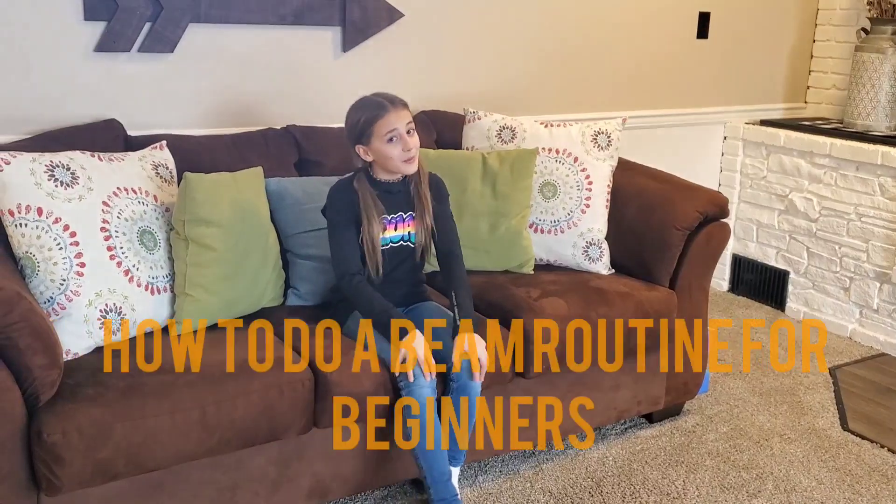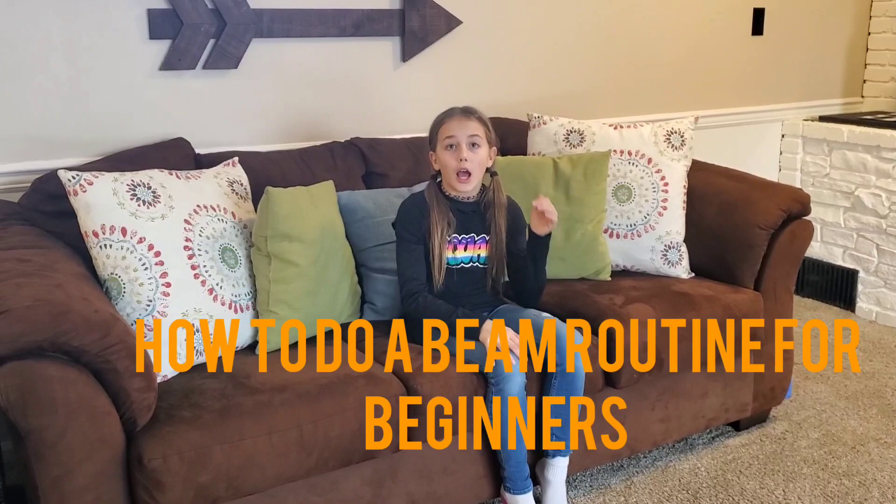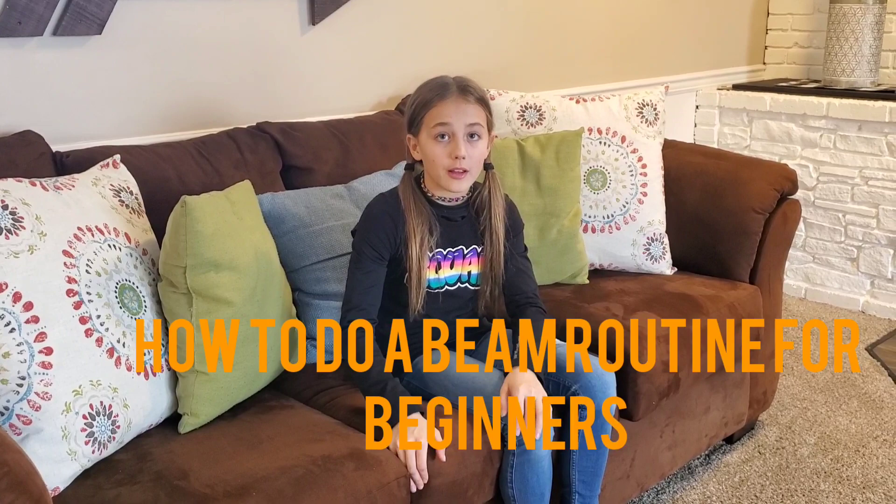Hey guys, welcome back to my channel! Today I'm going to be doing a how-to beam routine on a beam for beginners — not advanced, not intermediate, just beginners. You don't even need a beam for this; you can just use tape or something. I'm going to be using tape.